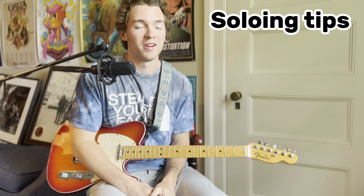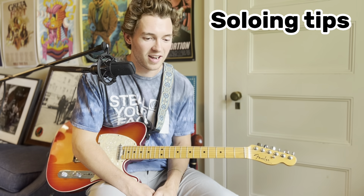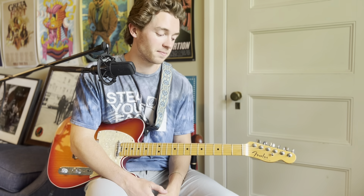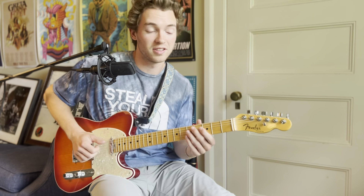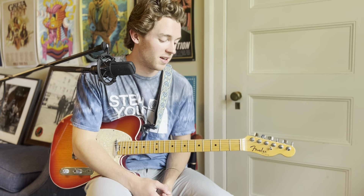Now moving on to soloing, which is a bit more complex. Before continuing, it's pretty important to know what the CAGED system is and how it works with major and minor chords across the neck. What I'll be referencing throughout the rest of this video ties back to the CAGED system, so try to at least have a base understanding of that.